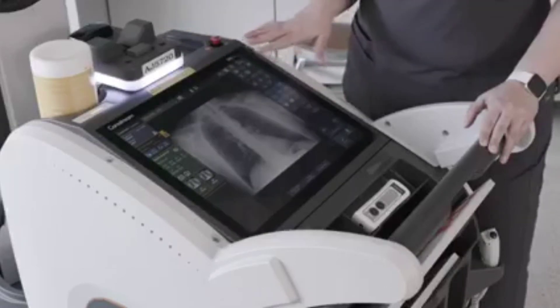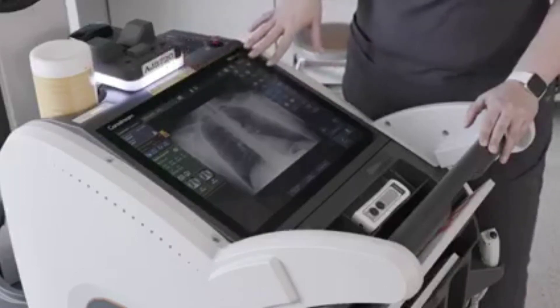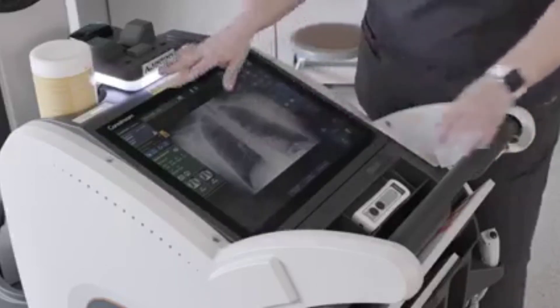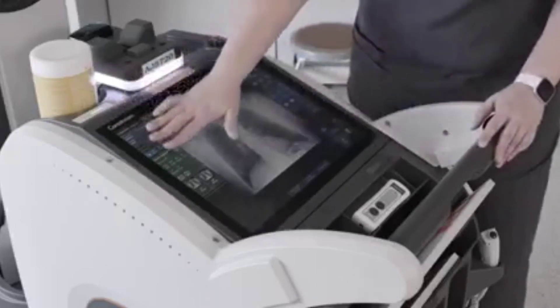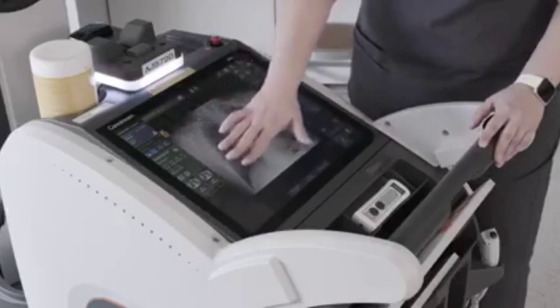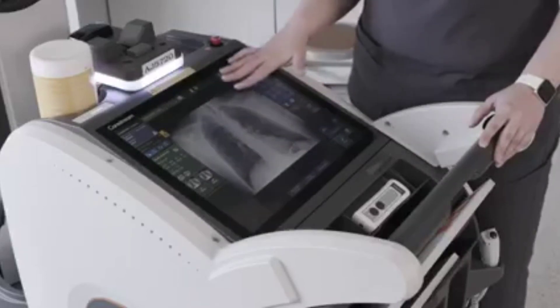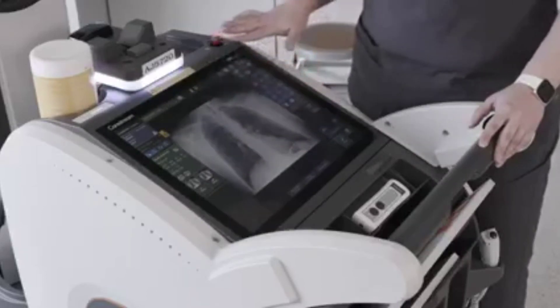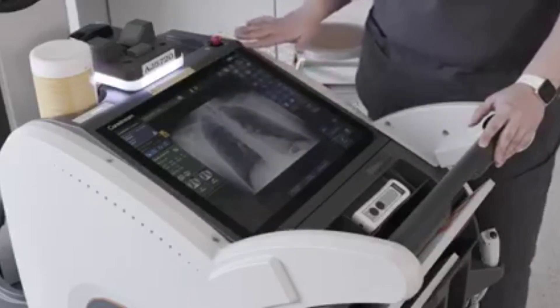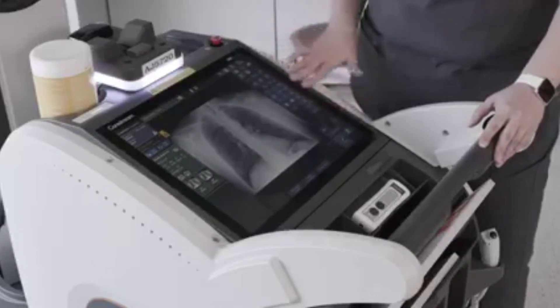One of the main features of the ImageView software is that it eliminates screen transitions and allows the technologist to have everything they need from one screen. From the image acquisition screen, we separated that into panels. The left panel has your patient information and exam information, allowing you to switch between different views within your procedure. In the center stage area, you'll find the image for viewing. And on the right panel, you have access to all your image editing tools as well as your generator controls.